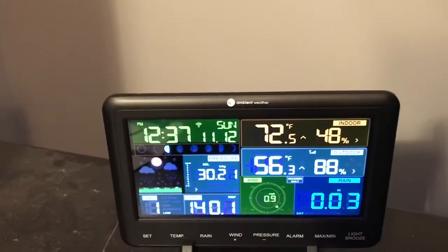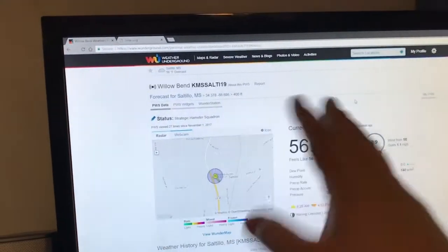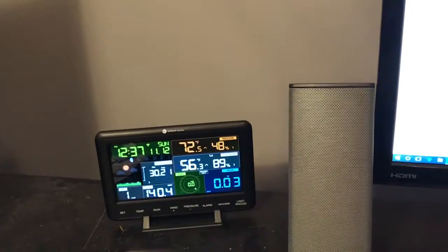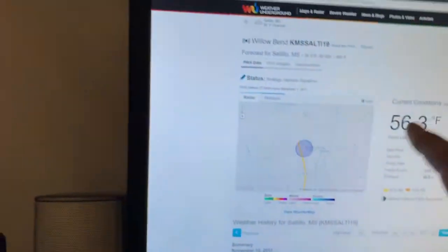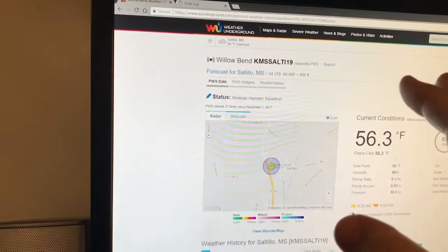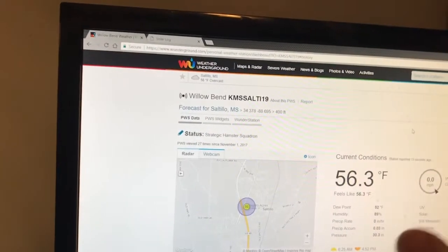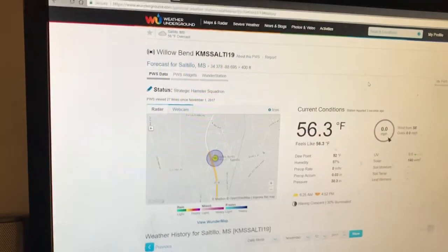You have to use an app on your phone to set up the Wi-Fi and the different websites. There are about four websites — one was fairly easy and just worked, Weather Underground worked just fine, but the others were very difficult and one I still can't figure out. Weather Underground seems to be the one I use the most.